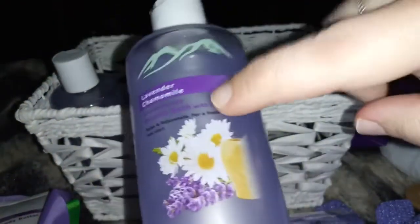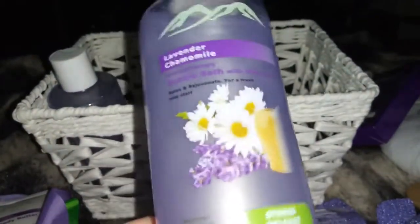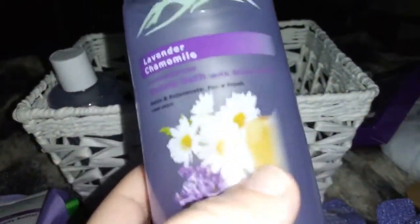And we have bubble bath — Noah's going to love this one. He was asking for a bubble bath earlier but didn't have the stuff to make it, and now he has some! This aromatherapy bubble bath is 10.1 ounces.